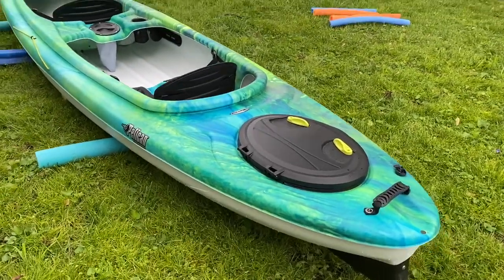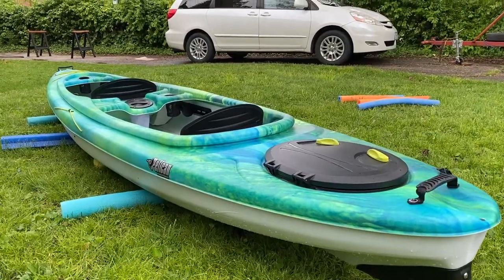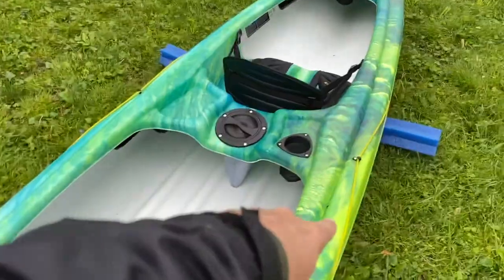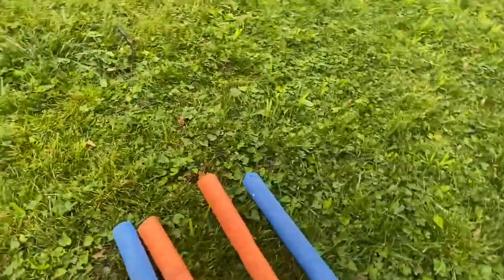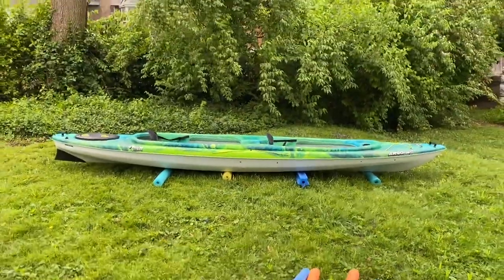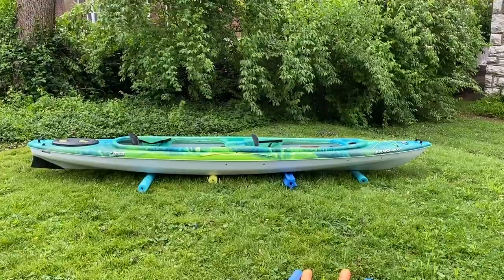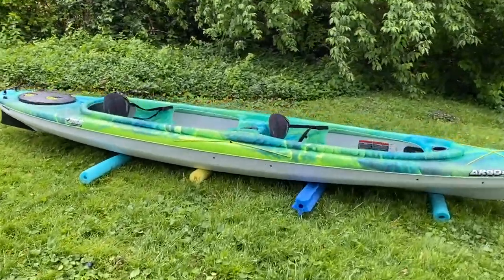It does have both paddle holders — a bungee holder on each side for both paddles. I'll have to get some paddles for it. Great looking kayak. Thanks for watching.